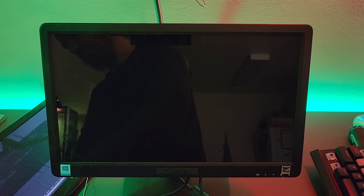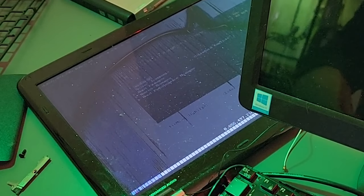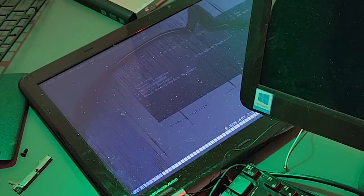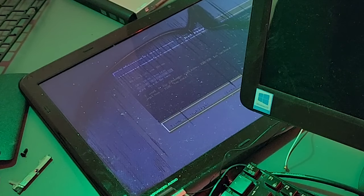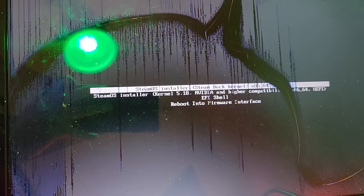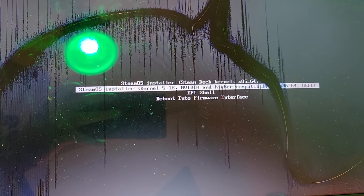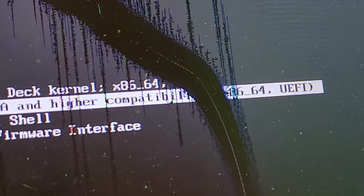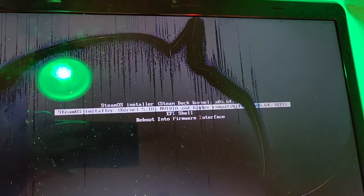Wait, something is going on on the other screen. The monitor won't connect, but something is going on down there — it looks like a boot menu. EFI USB device 1 — that's a good sign. Dude, this is the screen! SteamOS installer — let's go! I don't know which kernel I should use though. We get like one shot, probably. NVIDIA and higher compatibility in general? Sure, I'll take it. Let's go. I don't even care if it's not on the right monitor — please boot. Please, we've worked so hard!